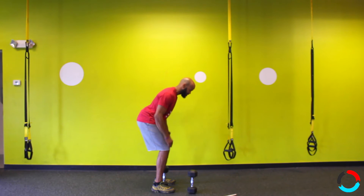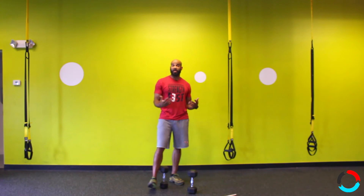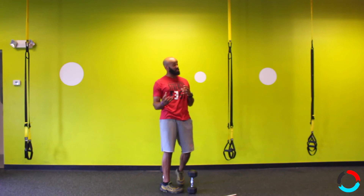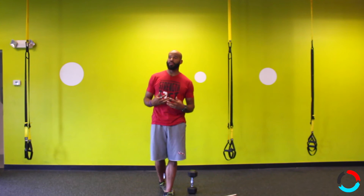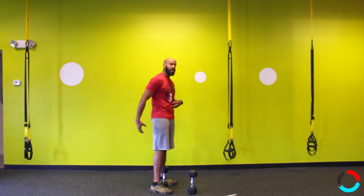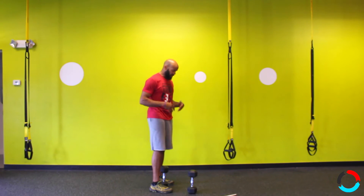Keep your abs tight and pull your shoulders together. Sometimes people think 'flat back' and they go into an over-exaggerated posture, which creates just as much — if not more — load in your lumbar spine. We're trying to keep that tension in your core, glutes, and hamstrings.